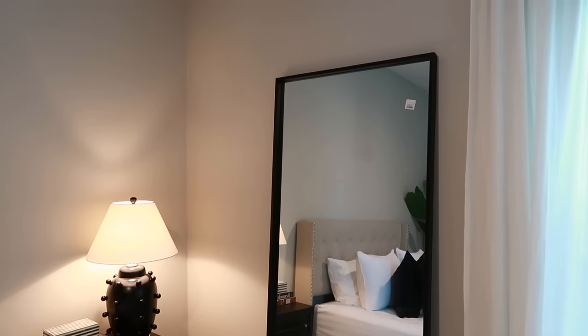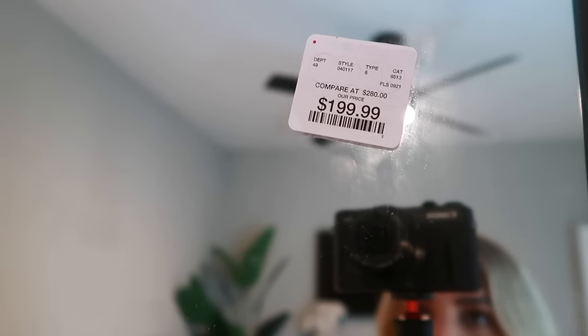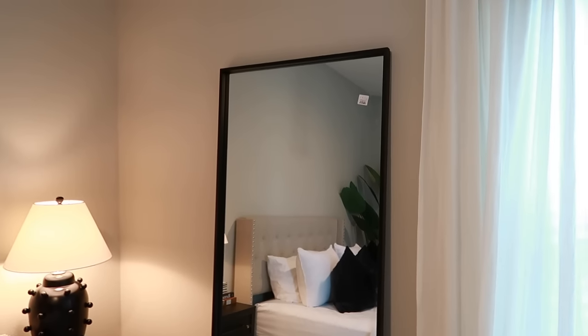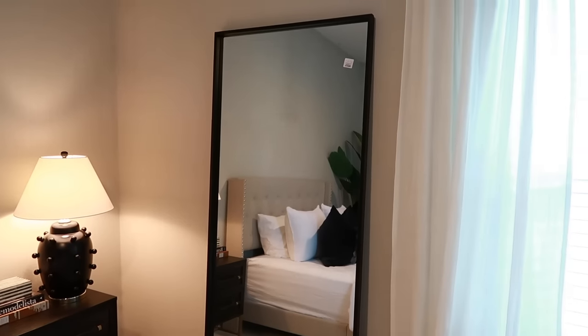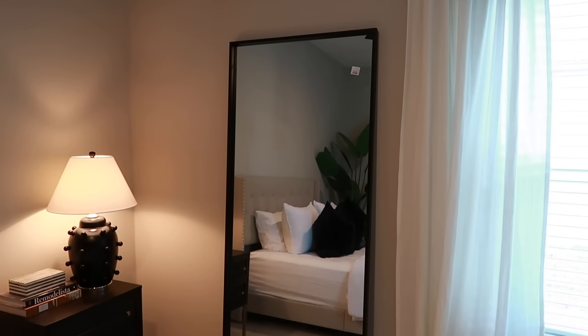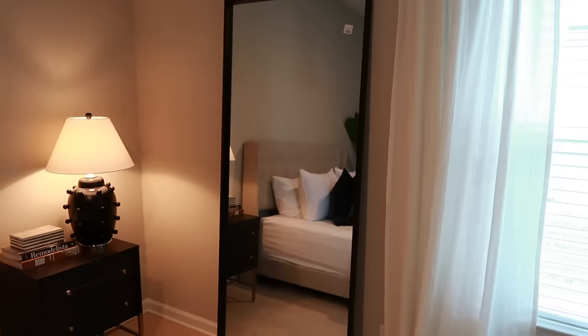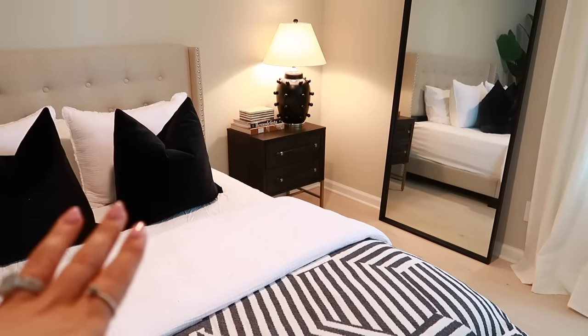Next up, we have this Big Daddy right here. I left the sticker on to show you the style number in case you're looking for it so you can call your local stores. It was only $199 and it literally is the perfect, sleek, modern, black leaning mirror. I've been looking for one and the only ones I could find were super short. I'm around 5'8" and this one is at least six and a half feet, so definitely a really good height. Perfect for this room - I didn't want anything too overwhelmingly large because this isn't an overwhelmingly large room. I wanted something sleek, modern, and thin to fit the space.